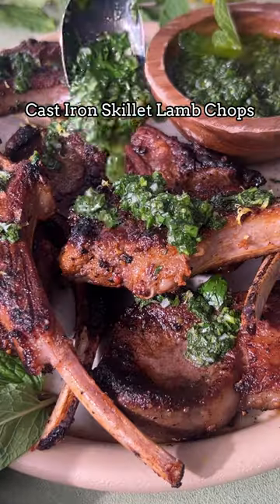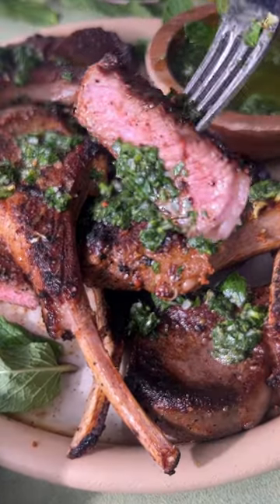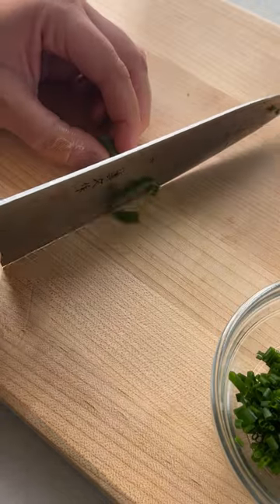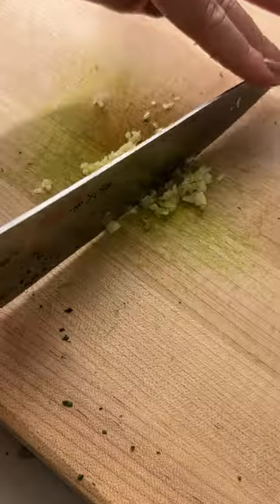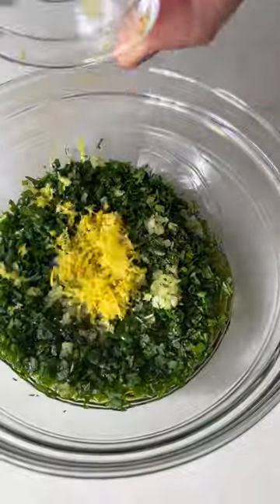These cast iron skillet lamb chops are perfect for Easter. I like to serve them up with this Mediterranean-inspired chimichurri or salsa, whatever you want to call it. It's loaded with fresh parsley and mint, which pair perfectly with those seared lamb chops.